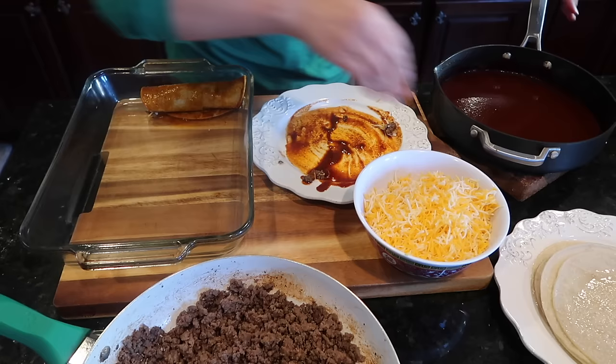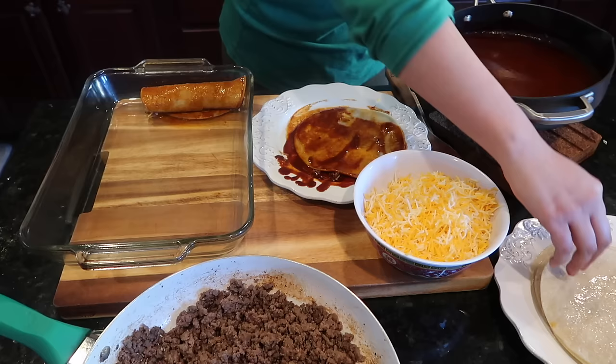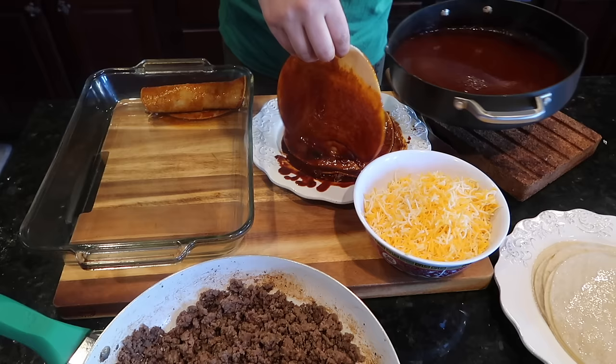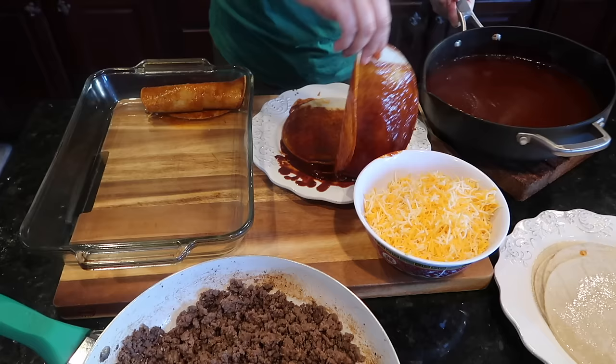Same thing with the next tortilla — we're starting the production line. The smell of this chili is life, I promise you. Once you learn how to make your own chili, you're never going to buy that canned stuff anymore.